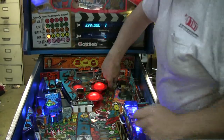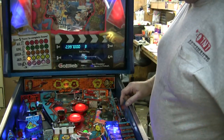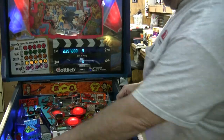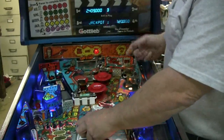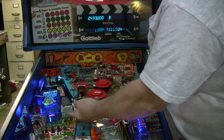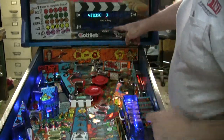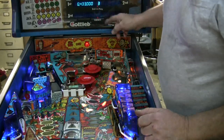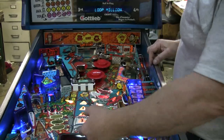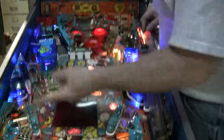One thing I didn't show you is your lock shot — my lock is lit. This is a nice feature because when you complete the T-A-L-E sequence, you get immediate multiball. All you have to do is hit the four green targets to light the green shot. My million shot — blue million! I got my million shot. You've also got your kick save on this side.